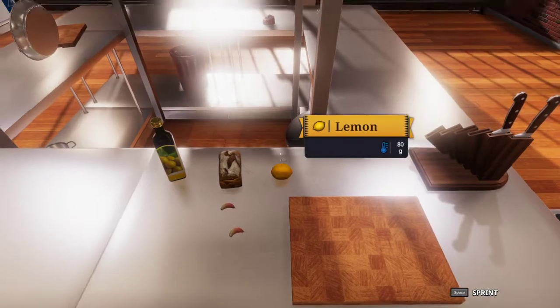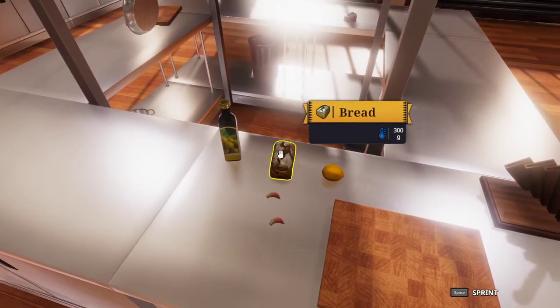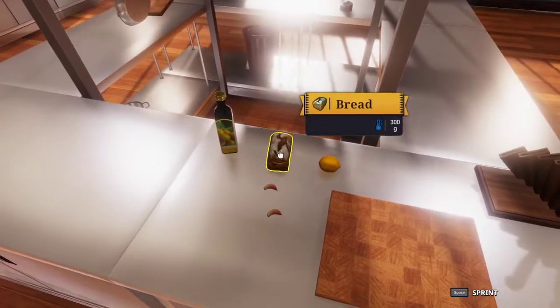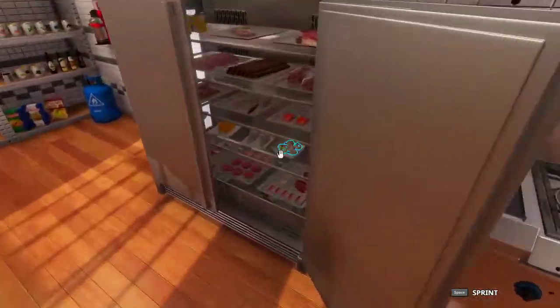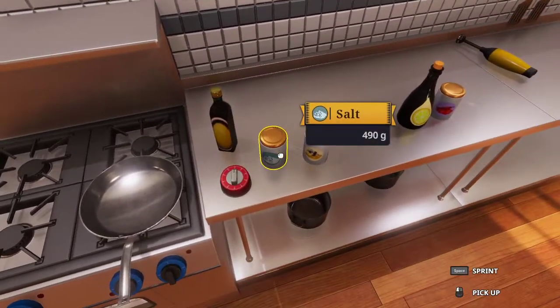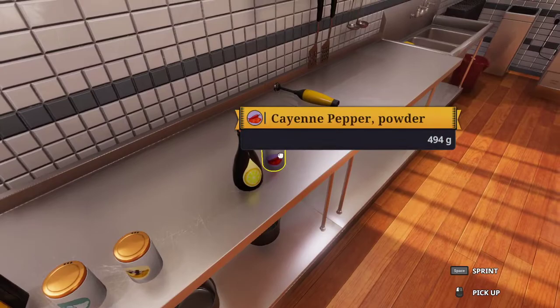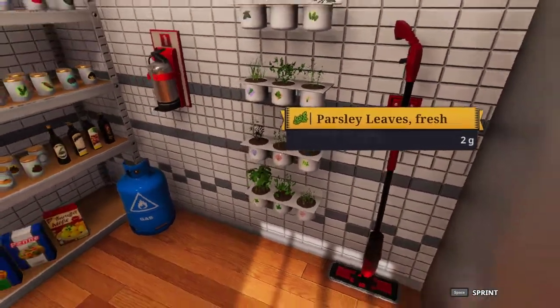The ingredients that we will be using today are lemons, just like last time, bread and olive oil — both for the croutons — garlic, and of course shrimp. We also have clarified butter, salt, lemon pepper, lemon juice, cayenne pepper, and parsley leaves, but we will get to those later.